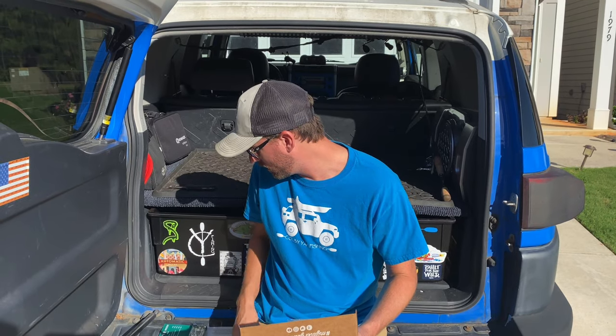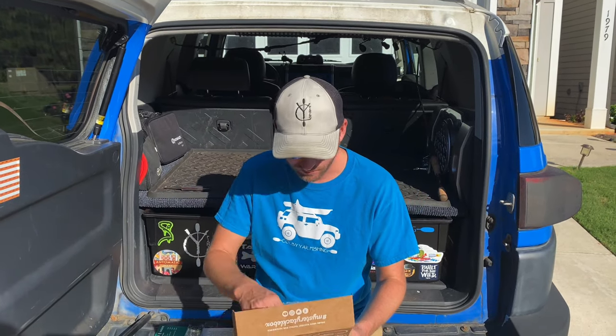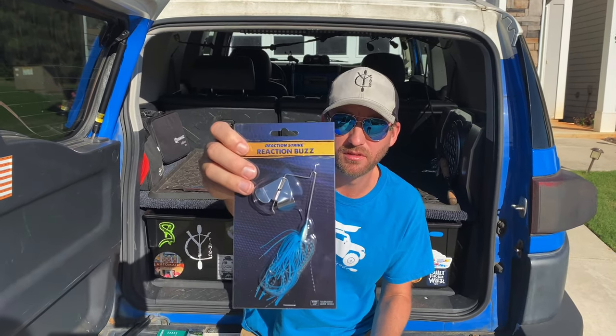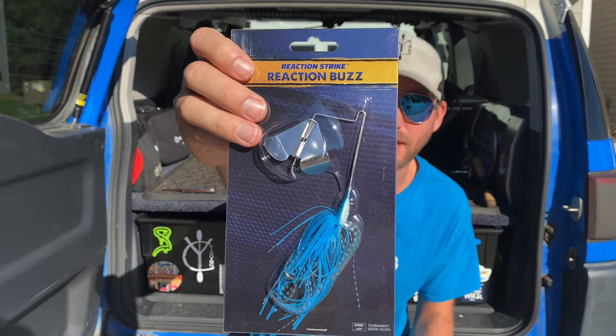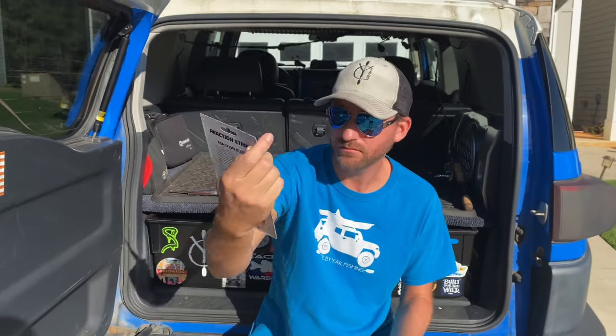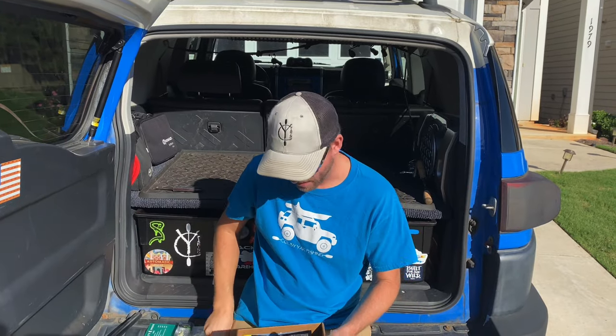Next up we have the Reaction Strike Buzzbait. I love me a good buzzbait. Look at that blue — I've never thrown anything blue before. This is a 3/8 ounce, so that's right in that perfect zone. Hopefully they'll have a trailer for us to put on the back of it.